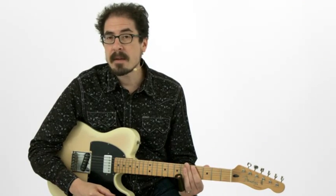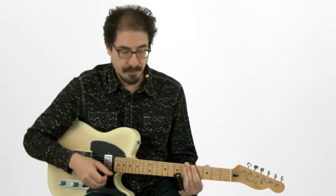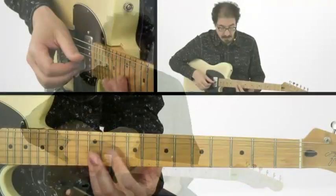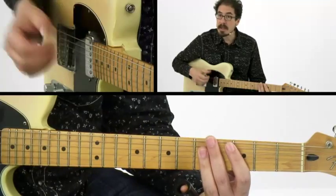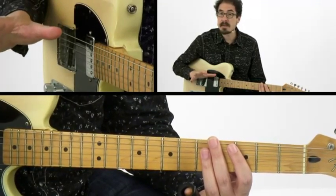Now, I'm going to show you how to take the basic box position we talked about. We were playing at the 9th and the 12th fret, and we're going to go to the key of C and move this box position around.